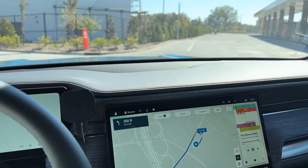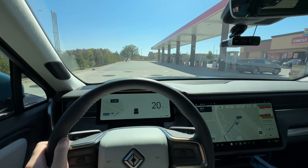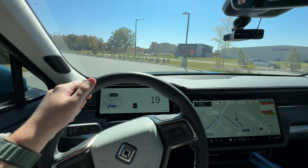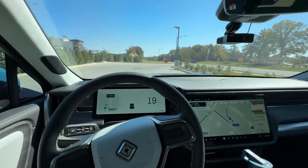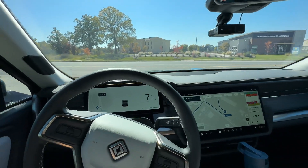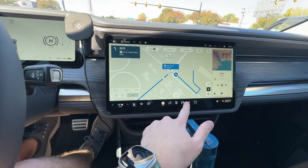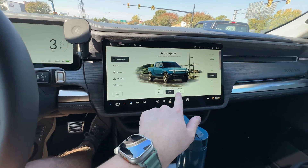We'll probably end up averaging about 64 to 66 miles per hour overall. If you haven't checked out the speed comparison video — comparing 60, 70, and 80 mph — I'd recommend it. Climate is set to 70°F auto, seat cooler on one. We're on all-purpose, standard suspension, soft ride, high setting.